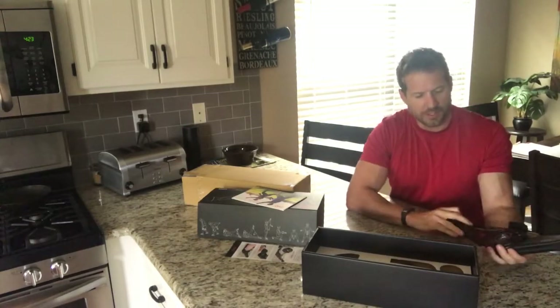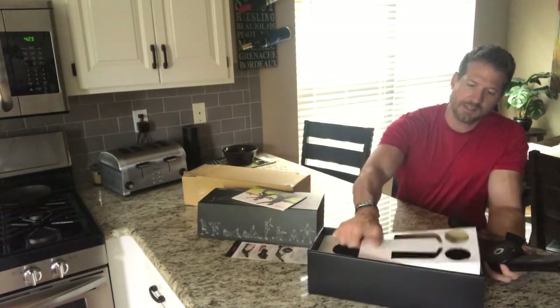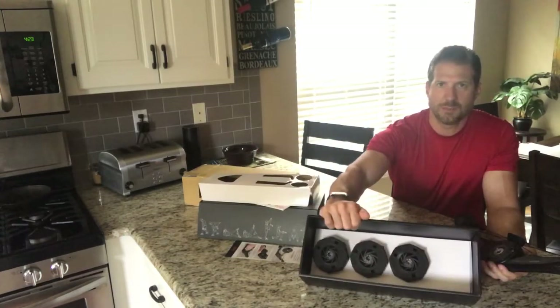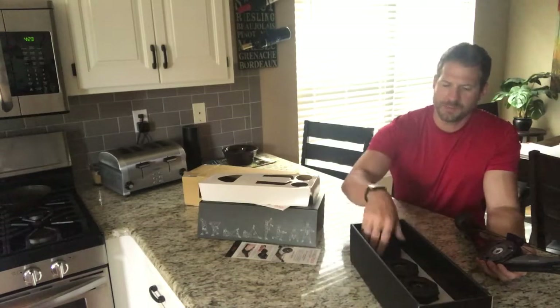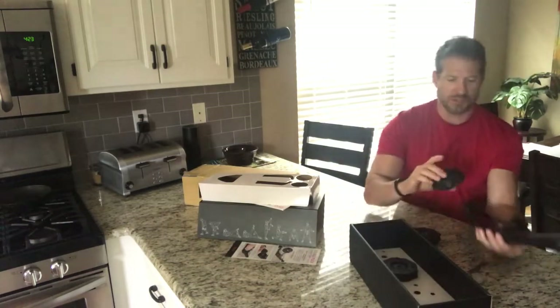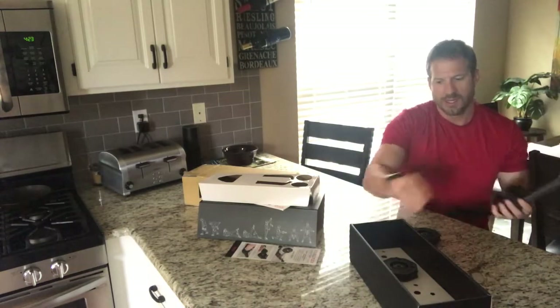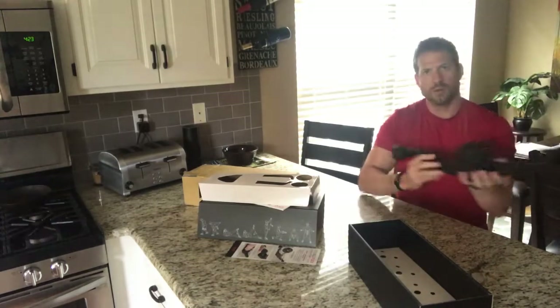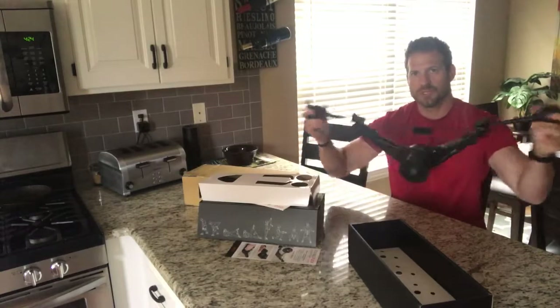You just unfold it, take out the cardboard divider, and then you have your Double Flex flex packs in there that you snap into place. It is actually ready to go, ready to use straight out of the package — very cool stuff.